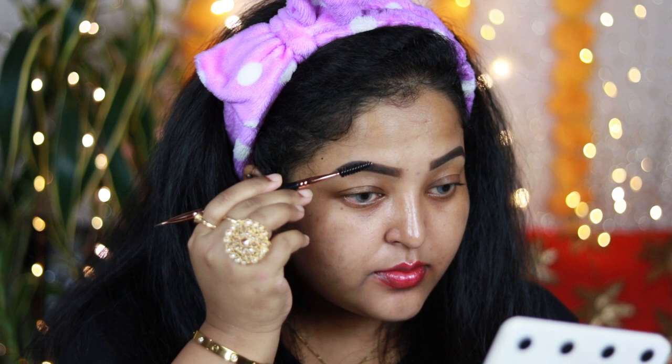I'm using this product on my left eyebrow as well, filling in the gaps and creating small hair-like strokes in the front part of my brows. Using a spoolie, I'm going to distribute the product evenly. Once it sets, it becomes completely smudge-proof and budge-proof — a very long-lasting eyebrow pomade that you can definitely invest in.